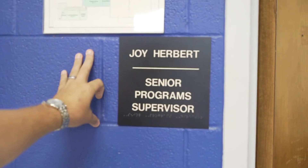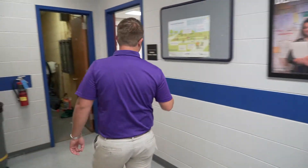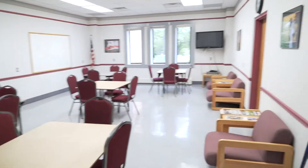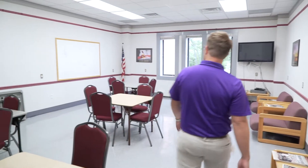Joy is our active adult supervisor. Bridge is a big deal if you haven't been to the community center. We've got the senior social room, and then we've also got — take a peek in here — and then we'll go through this doorway right here. This leads right into the senior program room.